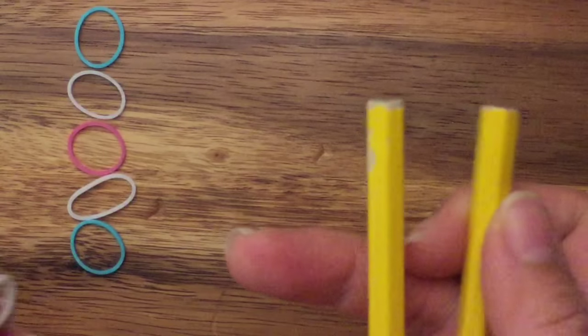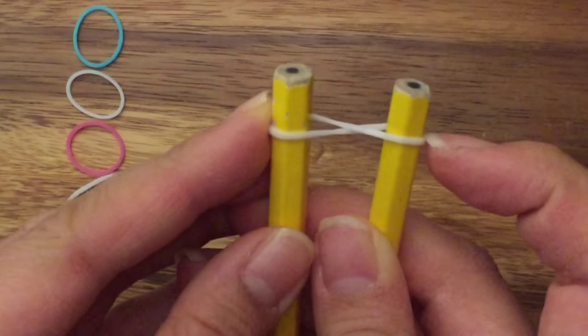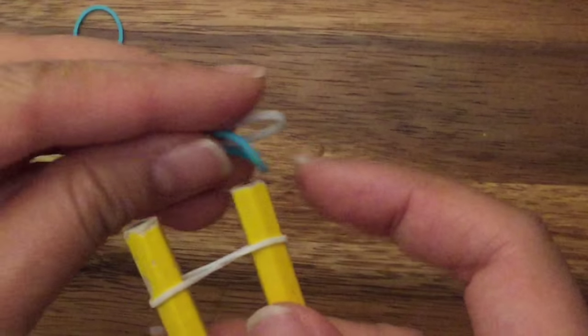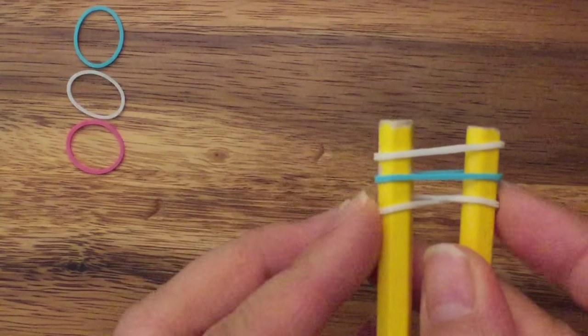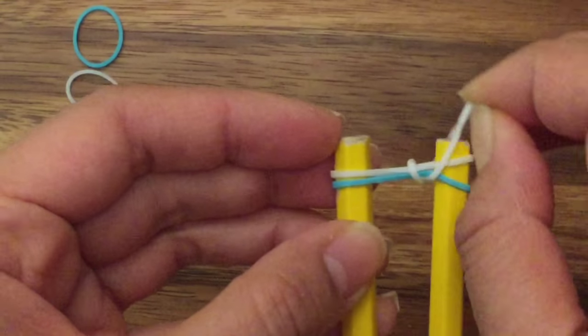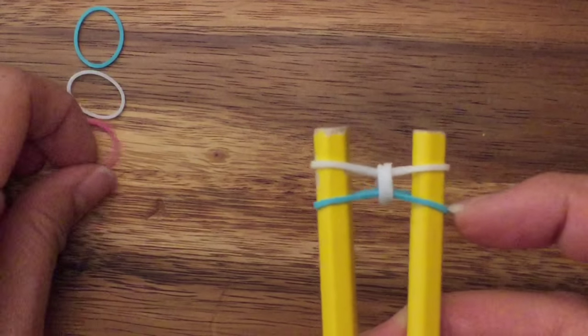First I'm going to start off with my white band and place it in a figure eight like so. Then I'm going to take my blue band and my white band and place it on top. You want the blue band to be on the bottom, so it's white, blue, white. Then you're going to pull up both sides of the bottom white band like so.